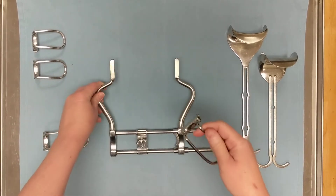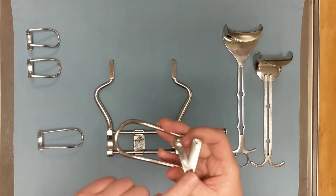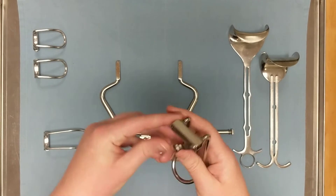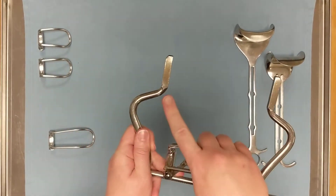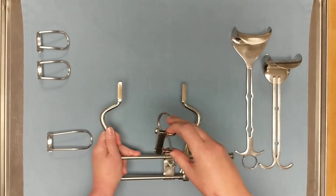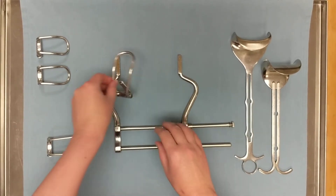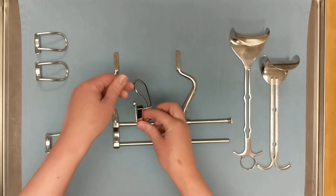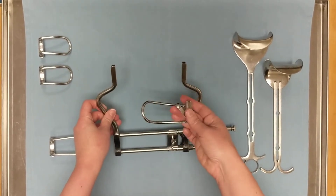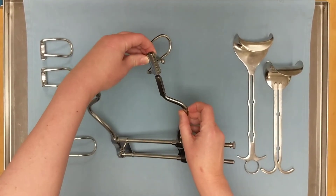Next we're going to attach one of the fenestrated blades. Before we do that, let's take a quick up-close look at it. We have this little spring tab with a locking pin on the end, and that's going to fit into the notches on the tips of the shanks. When we put a blade on, we need to make sure that it's oriented toward the inside of the frame rather than the outside.